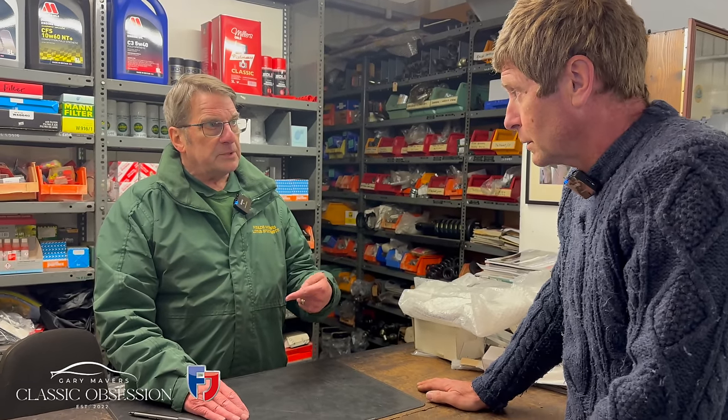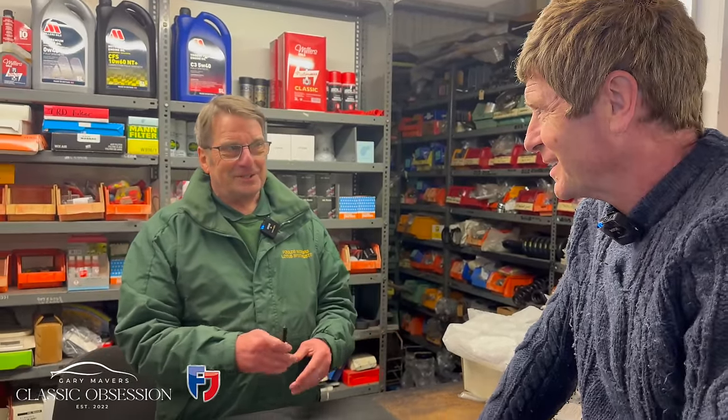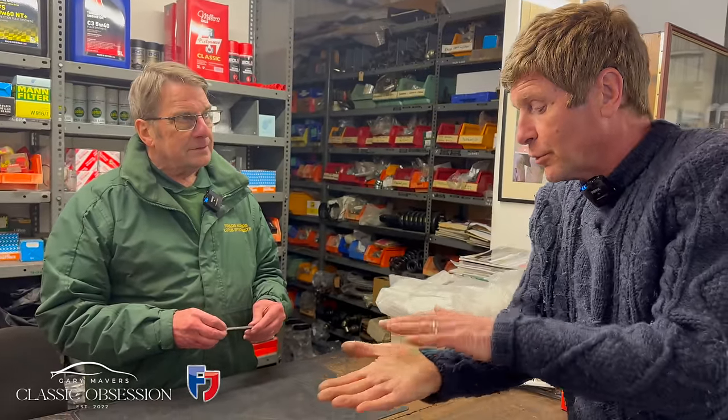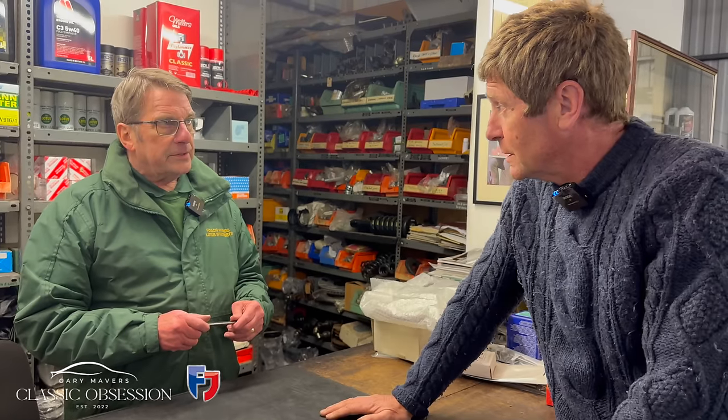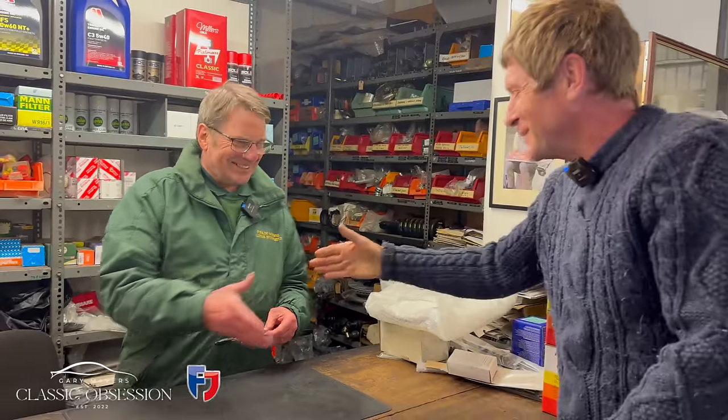We've been through it quite comprehensively today — Steve's got a list. Price it up, check availability, and let me know how long it'll take. There were quite a few bits, but you were saying it's all the usual bits that go on these cars — you weren't surprised to see any of it. You could have written that list before I came. The critical area is that back cross member, because it corrodes from the top where the sound deadening is and you can't see it — you've got to take the body off.